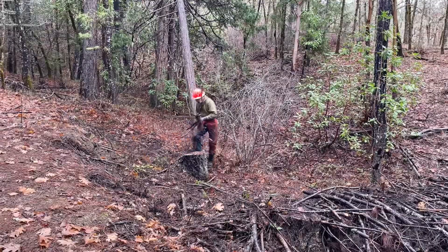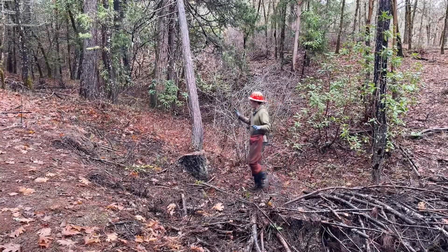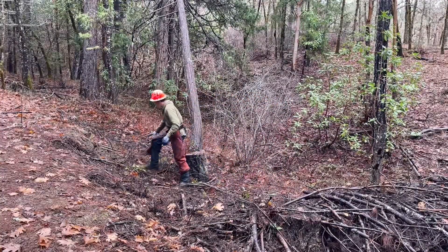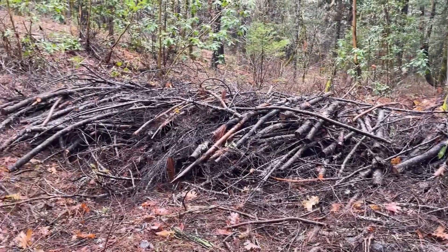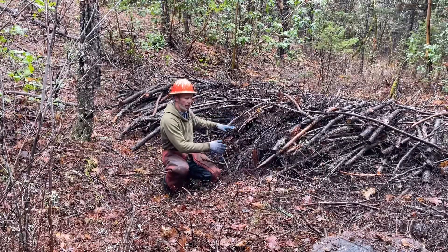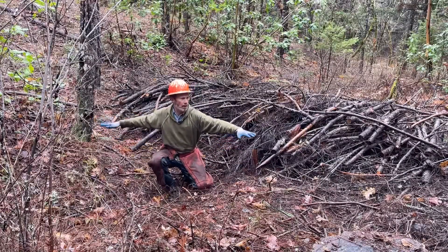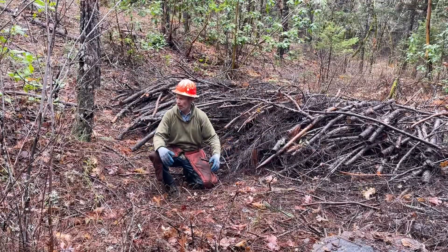After about 20-30 minutes worth of work, got all this cleaned up and now we have a sediment catching dam. Now when sediment washes down the gully, it will get caught up here and the sediment will build up here, creating some miniature bottom land.